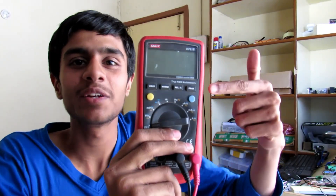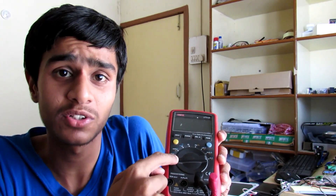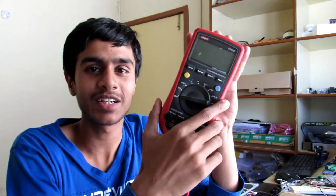This is a multimeter — it can do many things like voltage measurement, resistance, and current. But most of the time I only use voltage measurement, and this thing is particularly not pocketable.